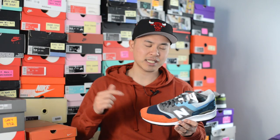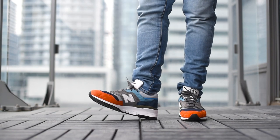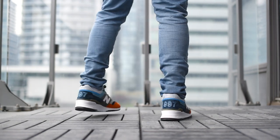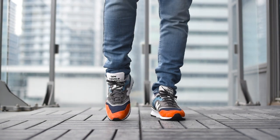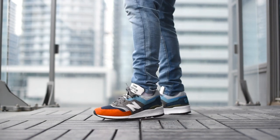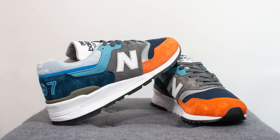Now let's lace up these New Balance 997s and I'll show you guys how these look on feet. The 997 is one of my favorite New Balance silhouettes of all time. From a colorway perspective I think this is a very beautiful looking sneaker — with all the different shades of blue and gray, my favorite part is that hit of orange in the front which really makes this shoe shine.